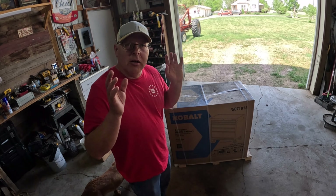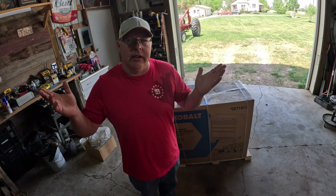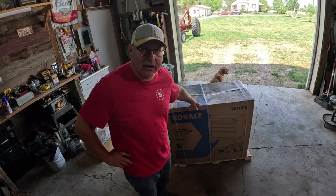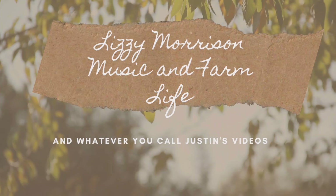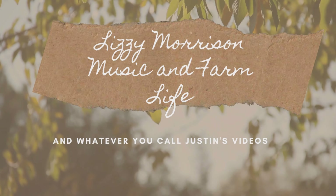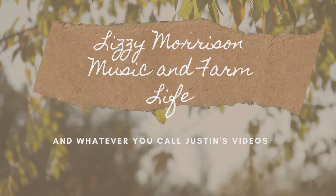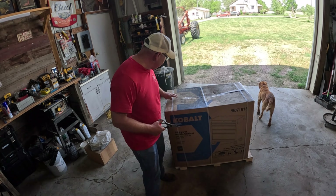Hey everybody, on today's video I'm going to continue with some more organization in the shed. You know, it's a never-ending process here, but I have this Cobalt toolbox that I'm going to put together and that will hopefully help. So we'll get to it — first thing we got to do is unbox it.